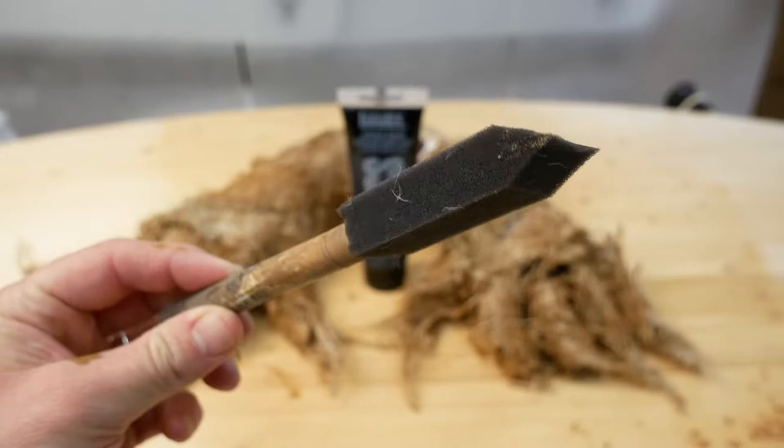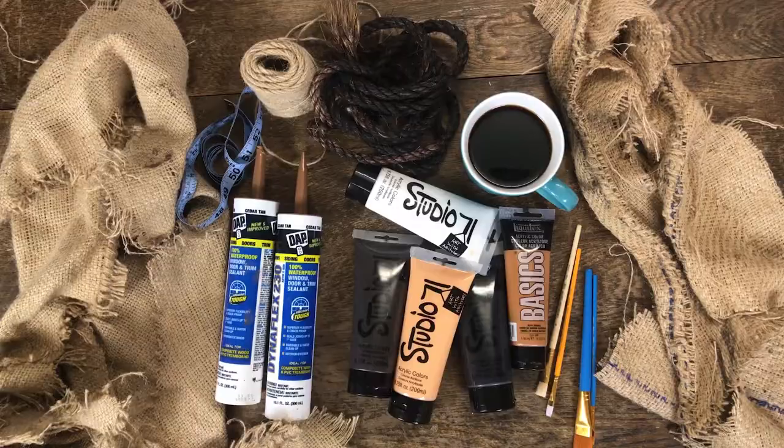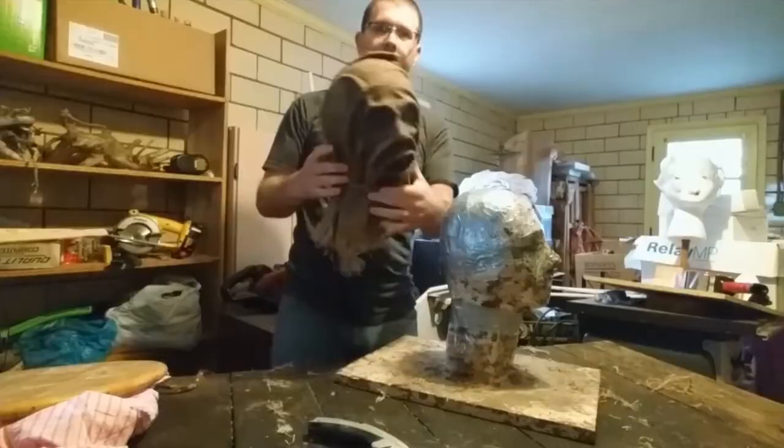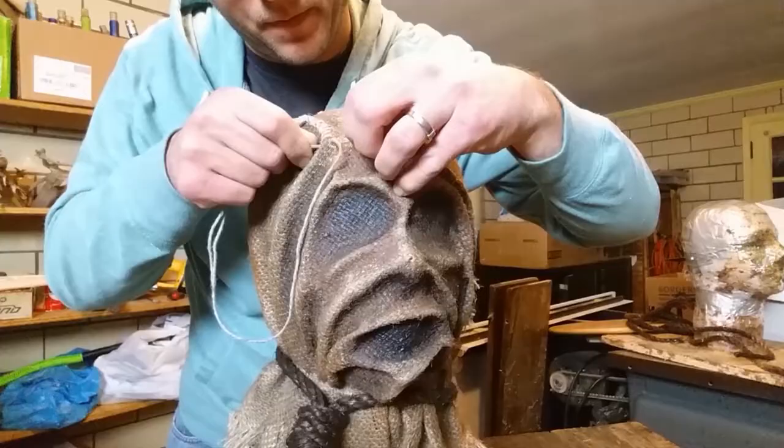I'm going to walk you through it, break it down into simple easy videos and post them. Most of the materials can be bought at Home Depot or a craft store, or a combination of both. Or if you maybe don't want to go to the stores, I'm going to put up affiliate links so that way you can sit on your butt at home and just order it.